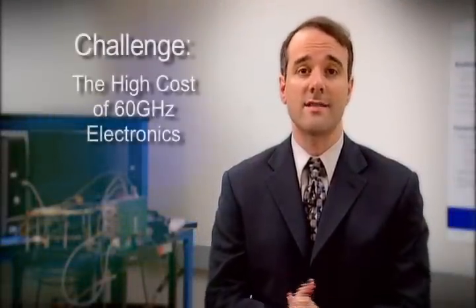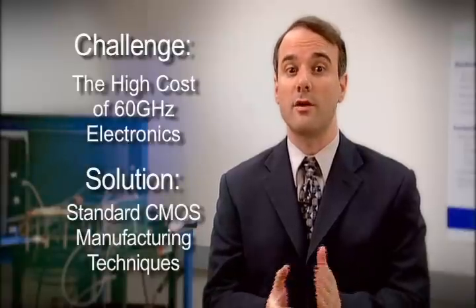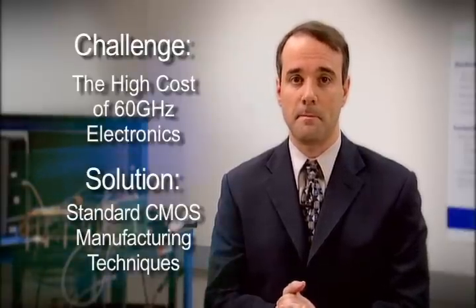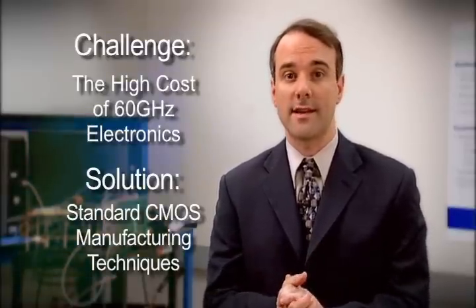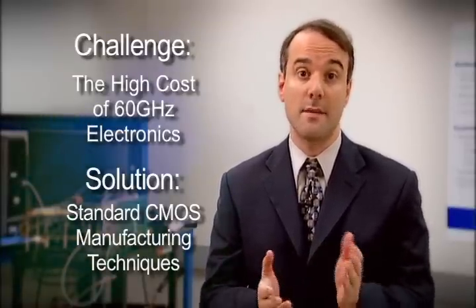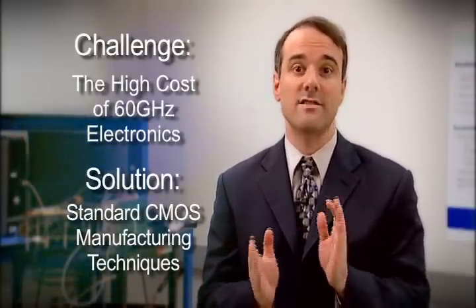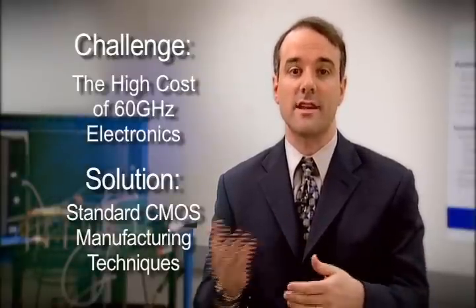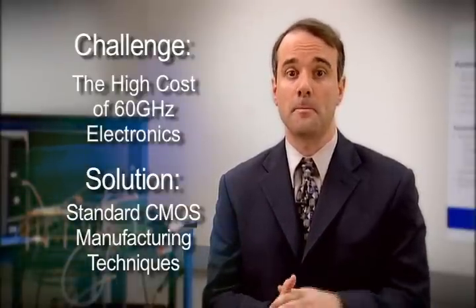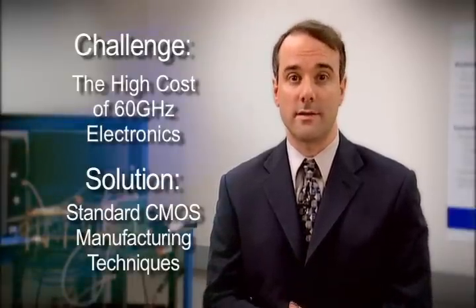The second challenge that OmniLink 60 addresses is the high cost of 60 GHz electronics, which is solved by PsiBeam's designs using standard, low-cost CMOS technology. Previously, exotic and costly materials were necessary to produce circuits running at 60 GHz. PsiBeam has developed techniques to design 60 GHz circuits in standard CMOS processes, conventionally used for other types of chips such as microprocessors and consumer electronics components. This allows mass-market production of high-performance, low-cost wireless solutions.